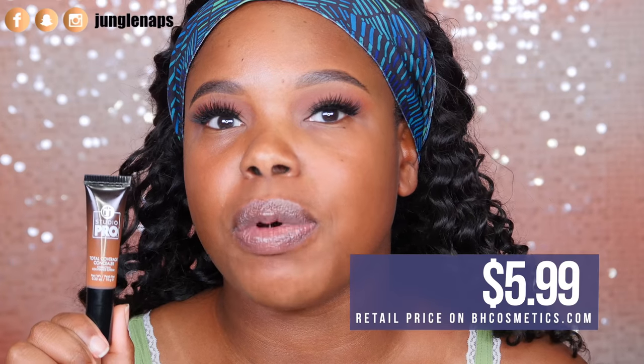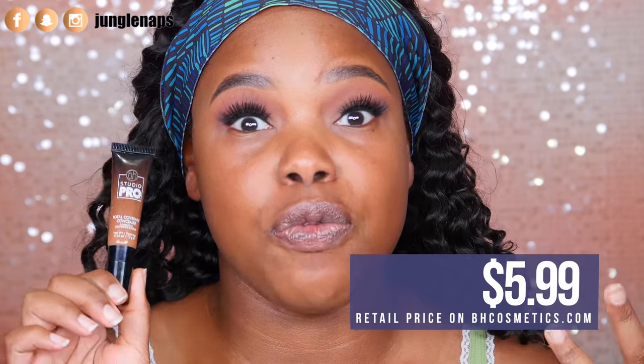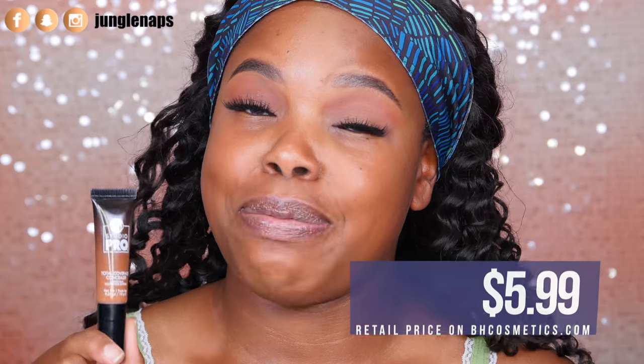If you guys have seen one of my most recent videos, I did a PR unboxing from BH Cosmetics which was really fun, and one of the products that they sent me was this concealer. I really wanted to try it because I've heard some interesting things about it and I gotta share my experience and see if this is really worth it. Is this worth your coins? It's really affordable but we gotta make sure that it performs and does what it's supposed to do.